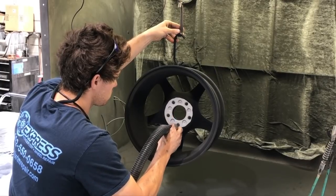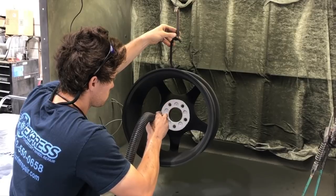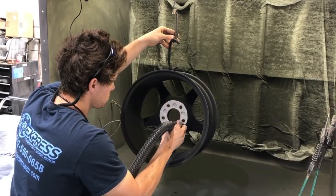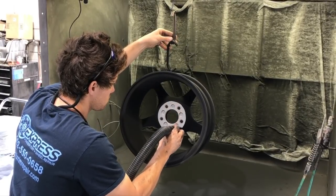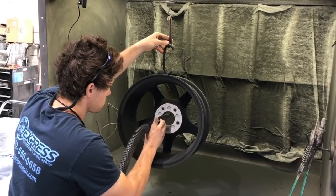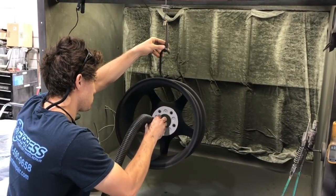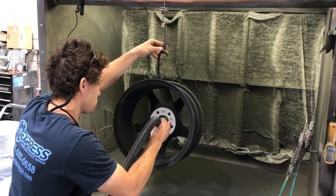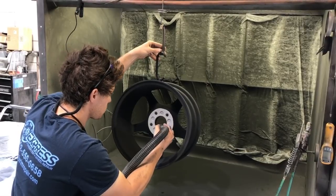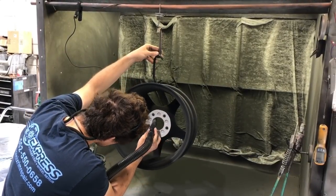If you leave powder on the back of the hub it can cure on a non-uniform surface, so when you go to balance the wheels it won't be as accurate as it should be. It can also create a safety hazard — if that cured powder flakes or falls off, you now have a gap between your hub and the wheel, meaning your lug nuts may no longer be tight enough, and you've got bigger problems where you have to worry about your wheel falling off. In other words, an important step not to skip.